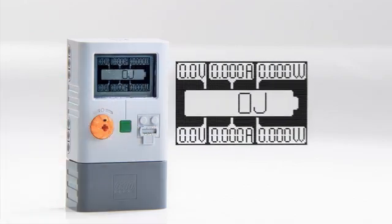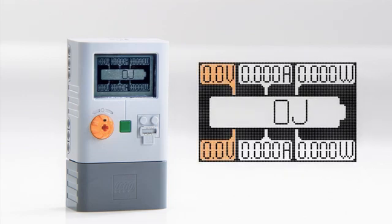The energy meter measures both input and output in voltage, amperage — also known as current — and wattage. Input is displayed on the top line and output on the bottom line. Accumulated energy is measured in joules and is displayed in what is shaped as a battery in the middle of the display.